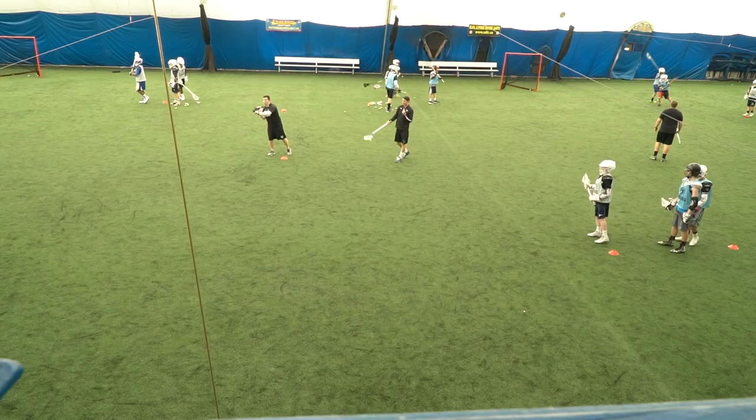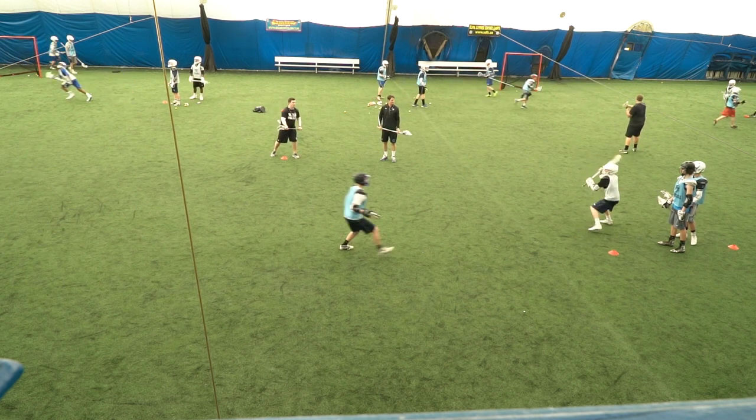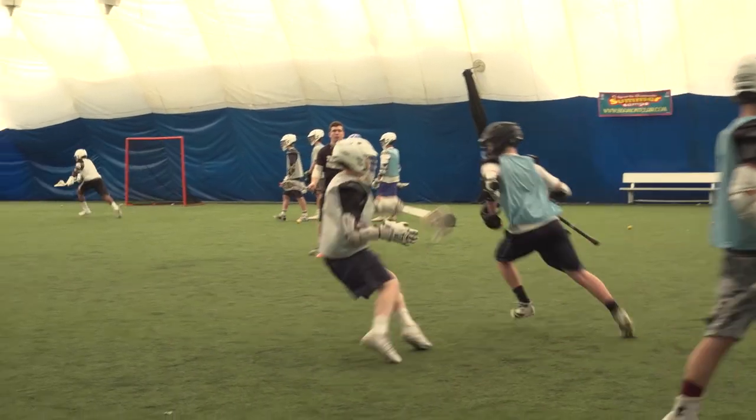Let's see a couple of these live with the high school group. Nice — break down, stick in front. Way to step in and rip. Here we go, next two. Catch it loaded like a shooter, triple threat position — there you go, much better.